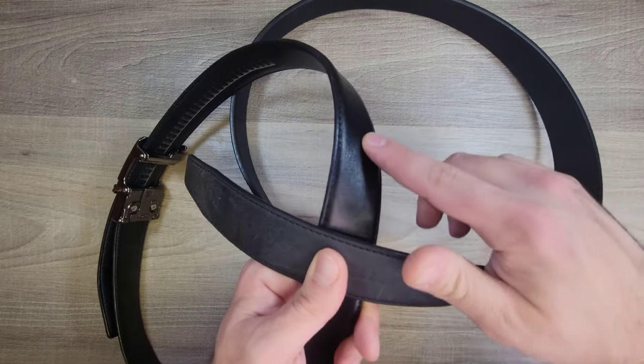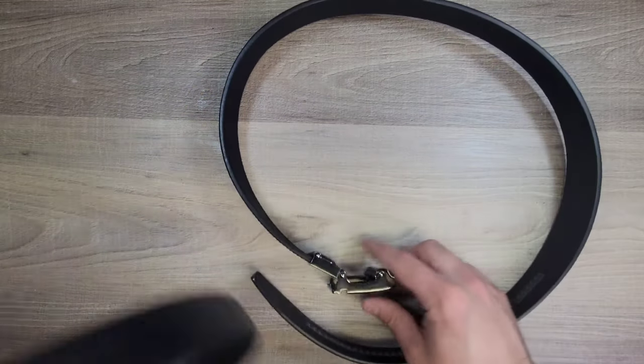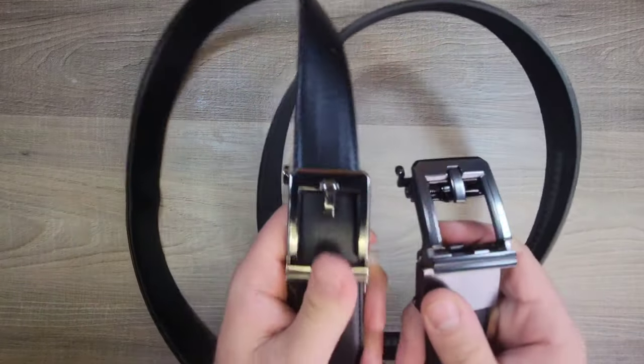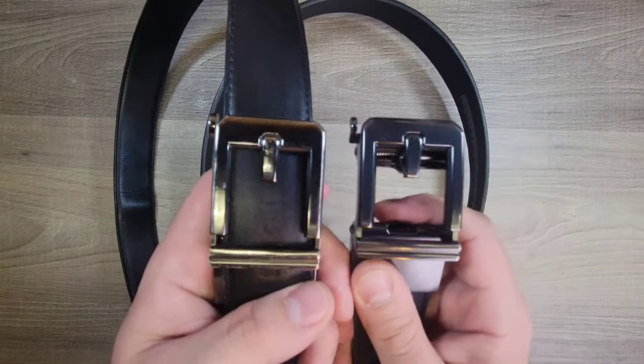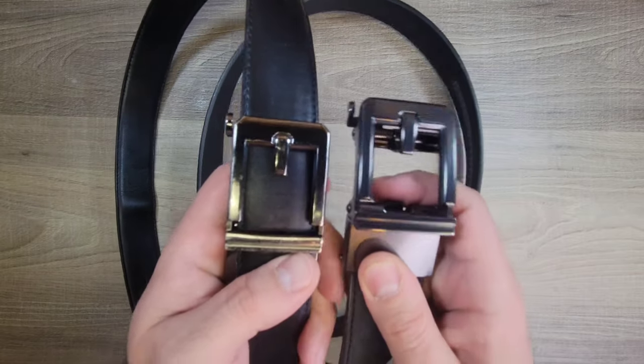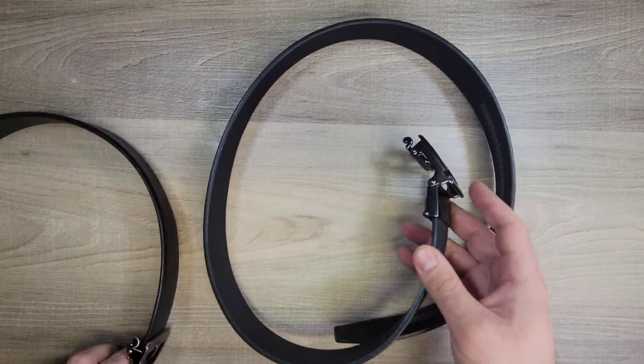The shinier material is still available — I just liked the matte look. As for the buckle itself, one is shinier than the other, so the shinier belt also has a shinier buckle. This new one is more of a matte silver coating versus a bright shiny one. It just kind of depends on your preferences.